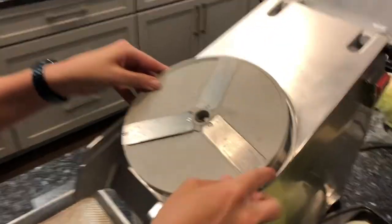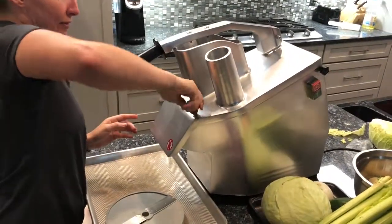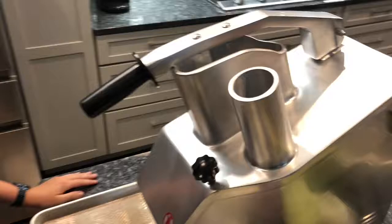You just open the top, put it in. Alright, now we're ready to use it.